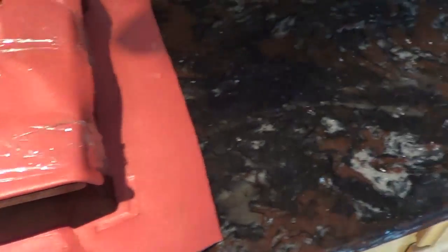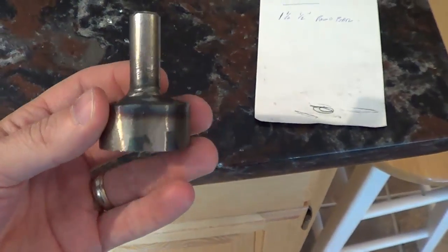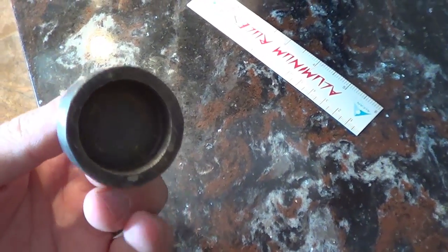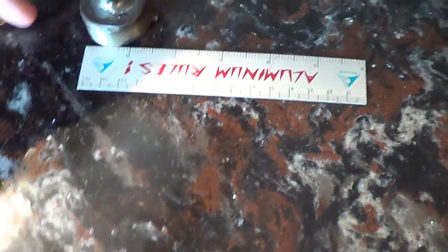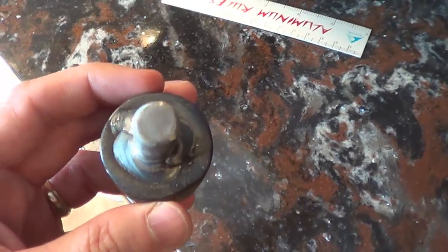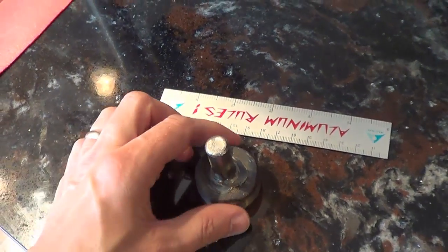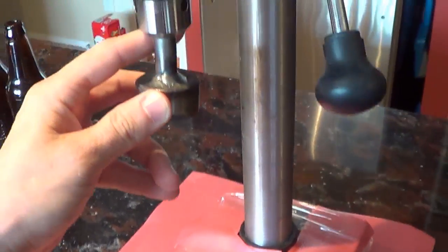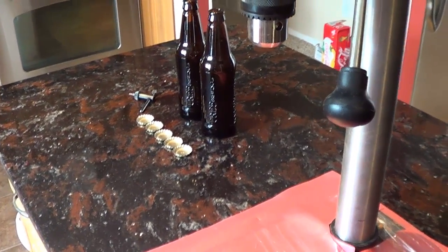On the bottom I put some underlay — the kind you'd normally put under laminate flooring — just to provide a little cushion and protect the countertop. Now let's take a look at the attachment I made. I made my own implement for capping beer bottles. It's fairly straightforward: one and a half inch pipe — one and a half inch outer diameter, one and two-eighths inch inner diameter — and on top of it a one and a half inch piece of round bar steel, half inch wide, welded together. This capped pipe fits right up into the drill press chuck.